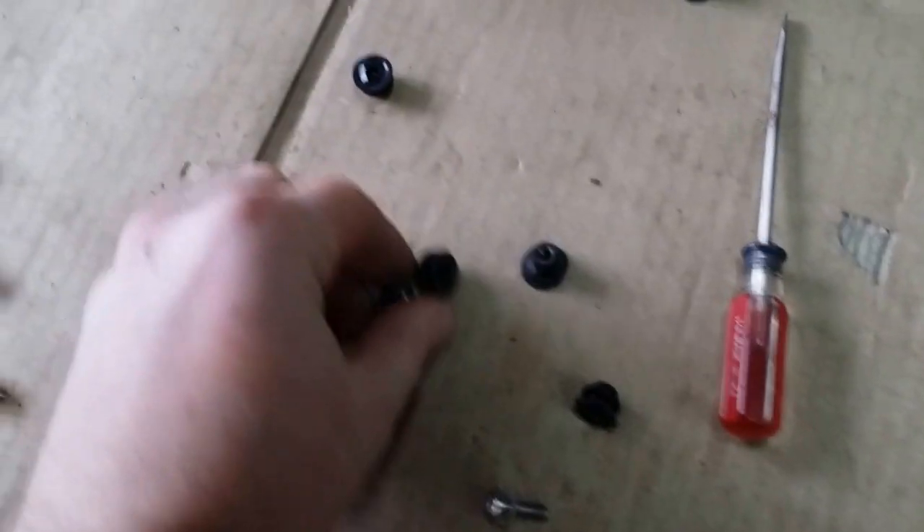To remove the grommets, I was able to just take a small flat screwdriver, stick it in on the bottom and push it, and the grommet just pops up and pops out.